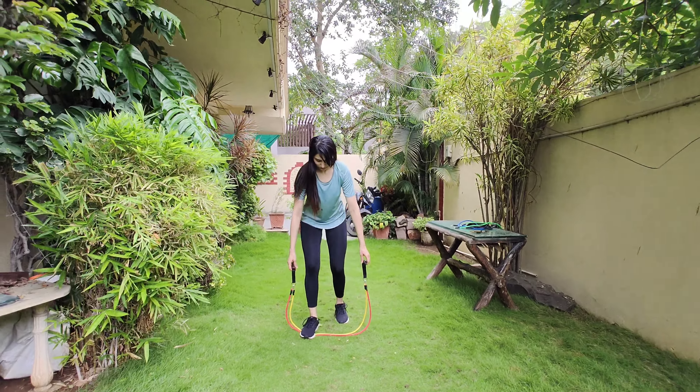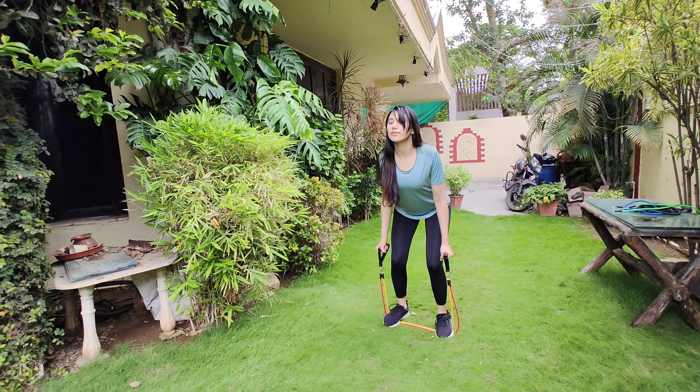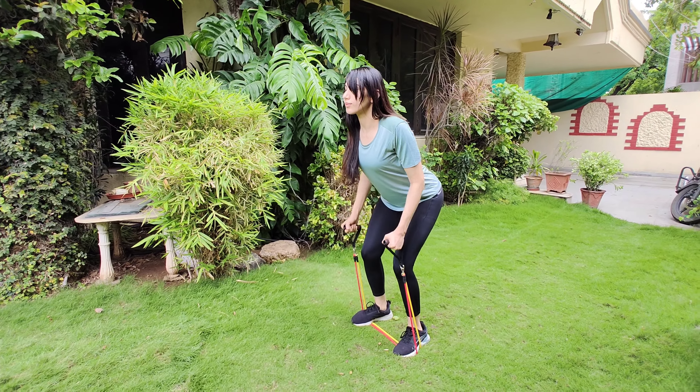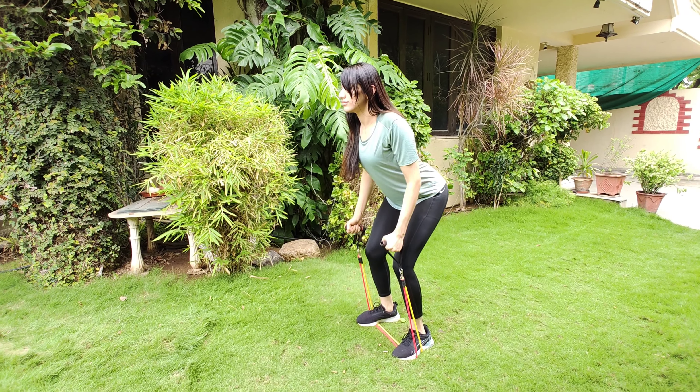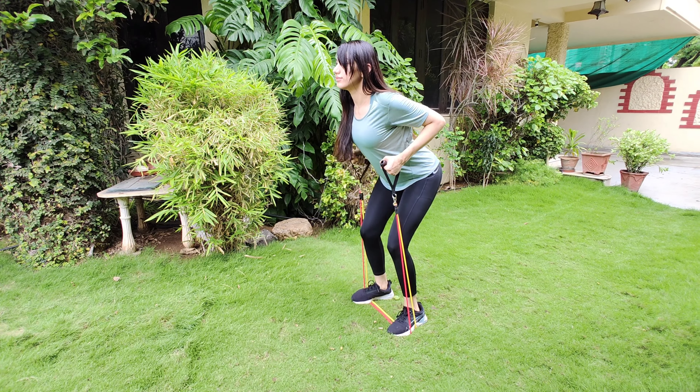The next exercise is bent over rows. This targets your back and is especially good for those who have a desk job. Stand on the band with your legs shoulder width apart, bend with your knees, and keep your back arched. Once again, 3 sets of 10 reps each.